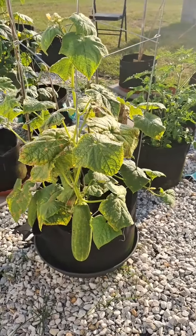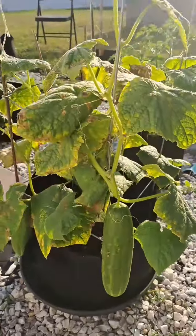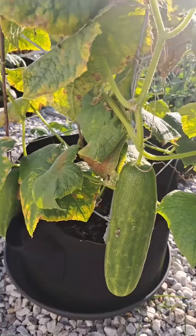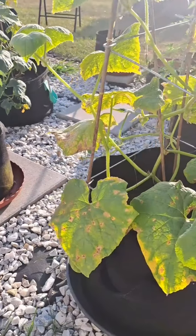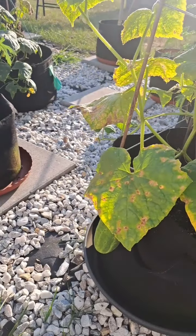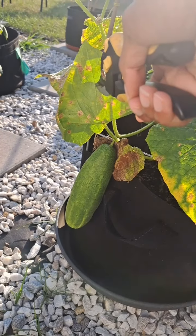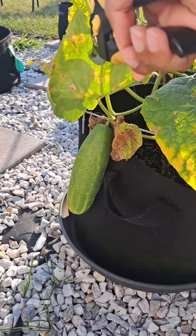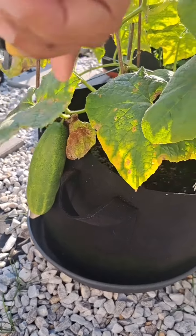We're going to start with my hybrid cucumber plant. I have two really nice cucumbers. Please forgive me because if I jump, that means a grasshopper happens to come over here. I have two big grasshoppers in my garden and I am just kind of tripping. So those are the two beautiful cucumbers I'm going to harvest right now.